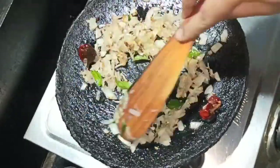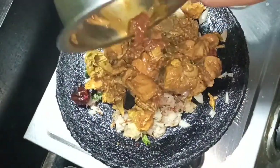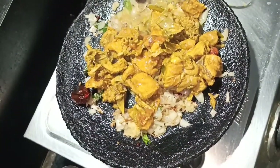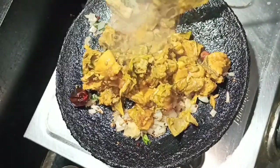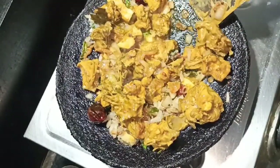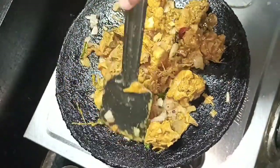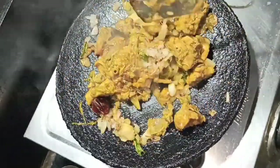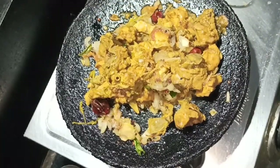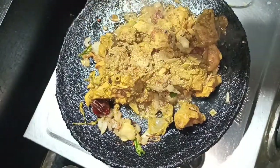The flavor of the chicken is already coming through. Add 1 tablespoon of the chicken. The chicken is also flavorful. Now the chicken is dry and the sauce will be dry.